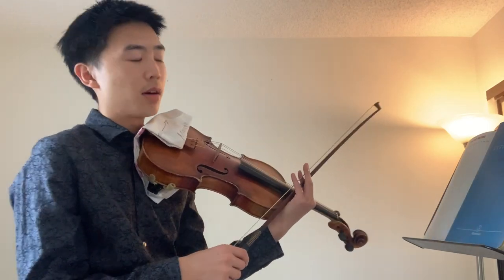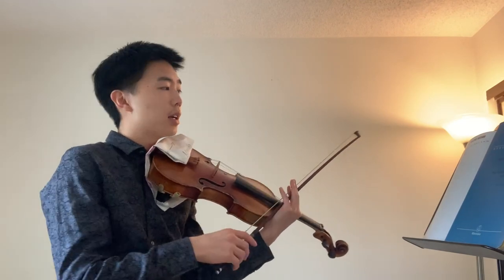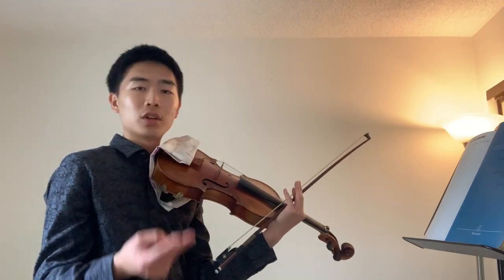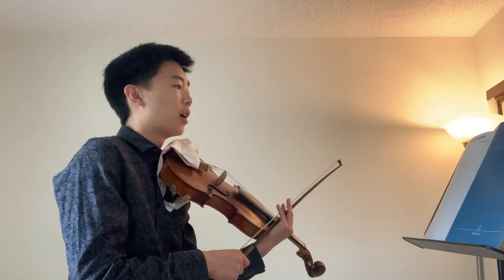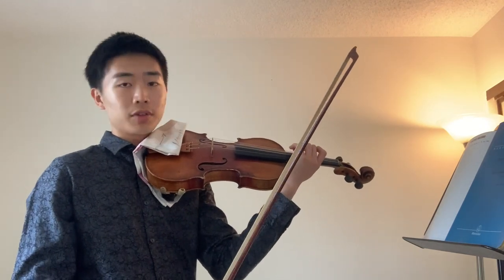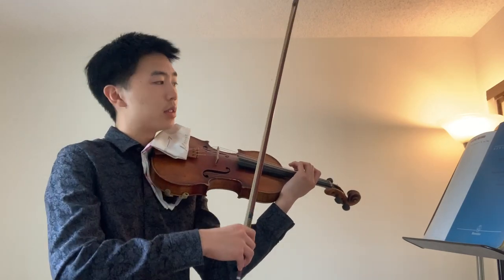Now for the final thing — for advanced strings and harmonic — we're going to do another scale, this time D major. You're going to do separate, slur two in a bow, and four in a bow, but all in third position. Find your D second finger in third position on the G string. I'm going to play the separate D major scale.